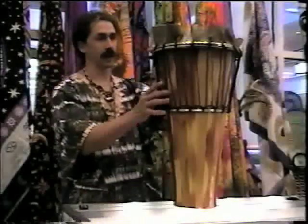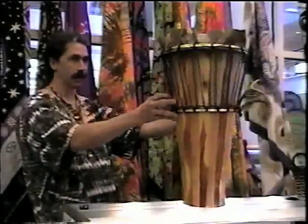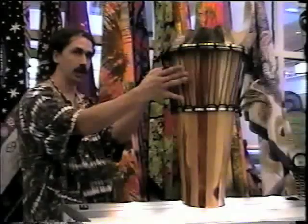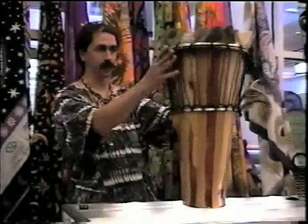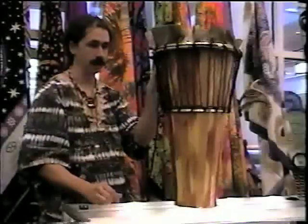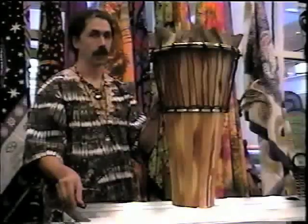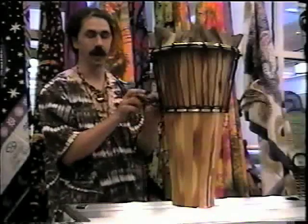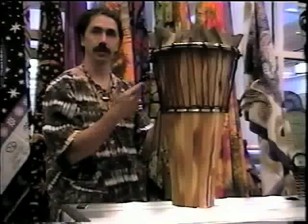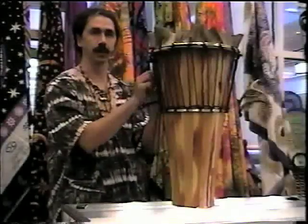Now at this stage of the process, you need to take a couple steps back and look at the drum from a couple different angles and make sure this head is on perfectly straight. A lot of times you'll find the head has been pulled on one side a little harder than the other — this side will be leaning down and this side will be up. If the head is pulled down further on one side, you have to undo this knot, go back and loosen all the ropes, re-straighten it, and then start tightening again from scratch.